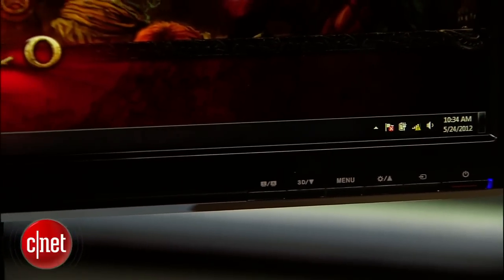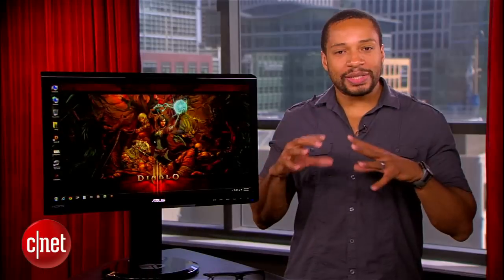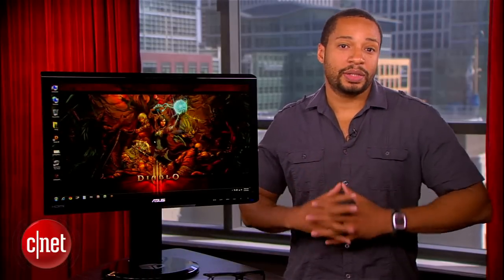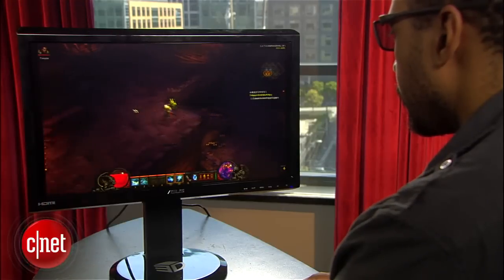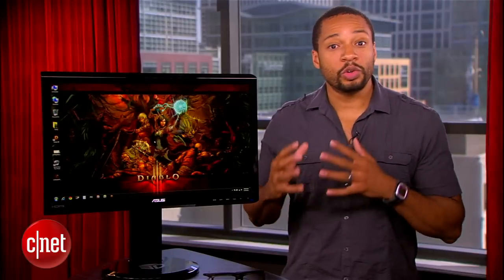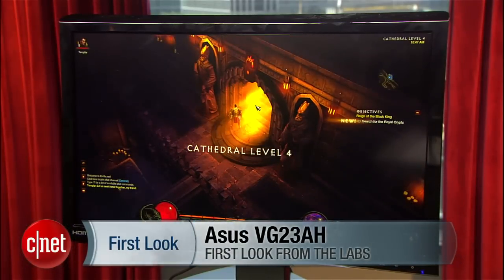The ASUS costs about $300, which is a great price for IPS, and the overall performance is good, so I don't have trouble recommending it based just on that. You also get some useful ergo options and connections. The OSD navigation design is a bit of a drawback, but the options are useful. Look, if you're excited about 3D or if you've never experienced it before, don't make this your first experience, because you likely won't be excited about it anymore. Check out my full review for more info. Once again, I'm Eric Franklin, and this has been a first look at the ASUS VG238.